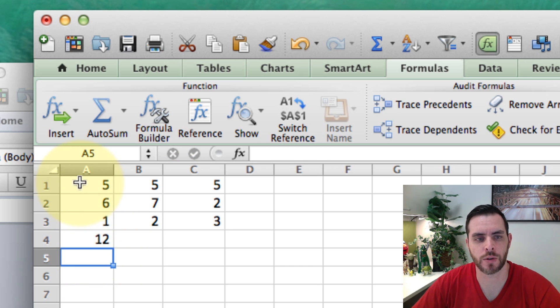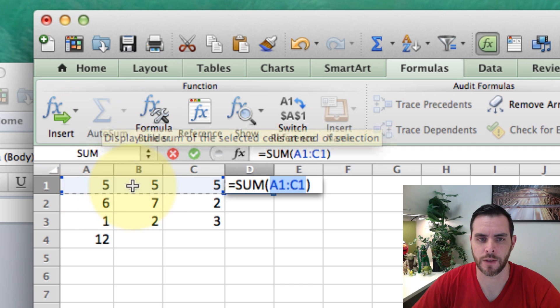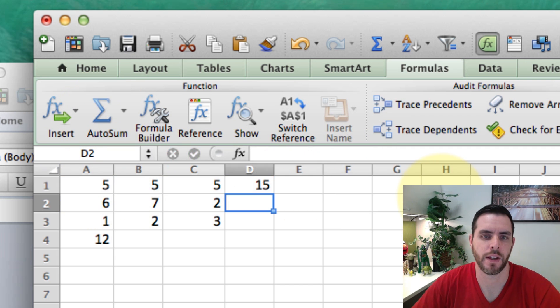Now, what if we wanted to do the first row? Well, we would select the very last cell, which is the first empty cell of the row. And then once again, click on AutoSum, and it fills it right in. Hit Enter, and there you go.